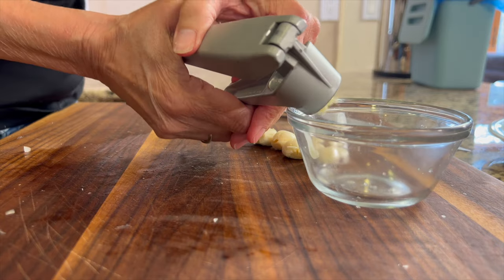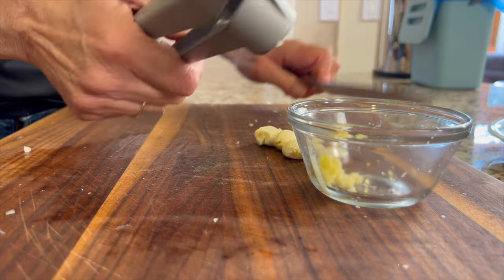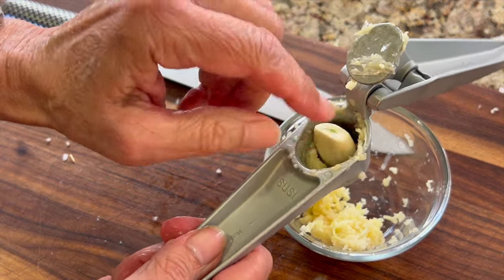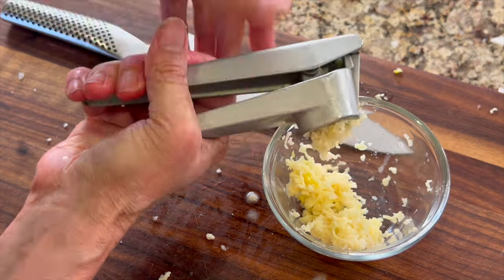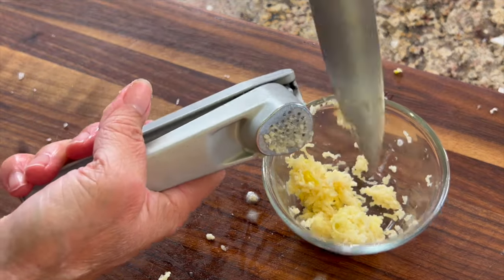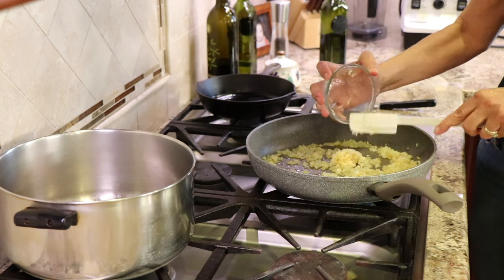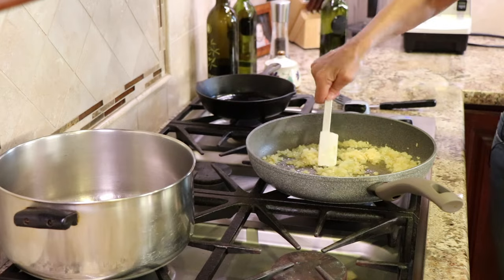While the onions are sauteing, I'm going to take some garlic cloves and run them through a garlic press. When the onions are done, during the last minute of their cooking, we'll add the garlic and it really gives it a great flavor. You'll want to use about five cloves of garlic, depending on their size — I think the more the better. After 10 minutes, it's time to add that garlic, work it into the pan and cook it for about one minute. You just don't want it to burn.